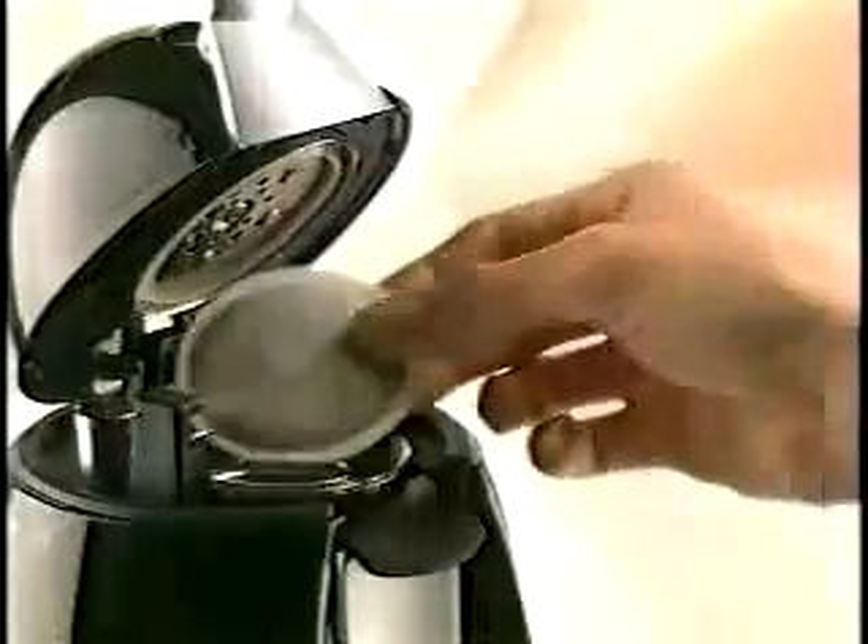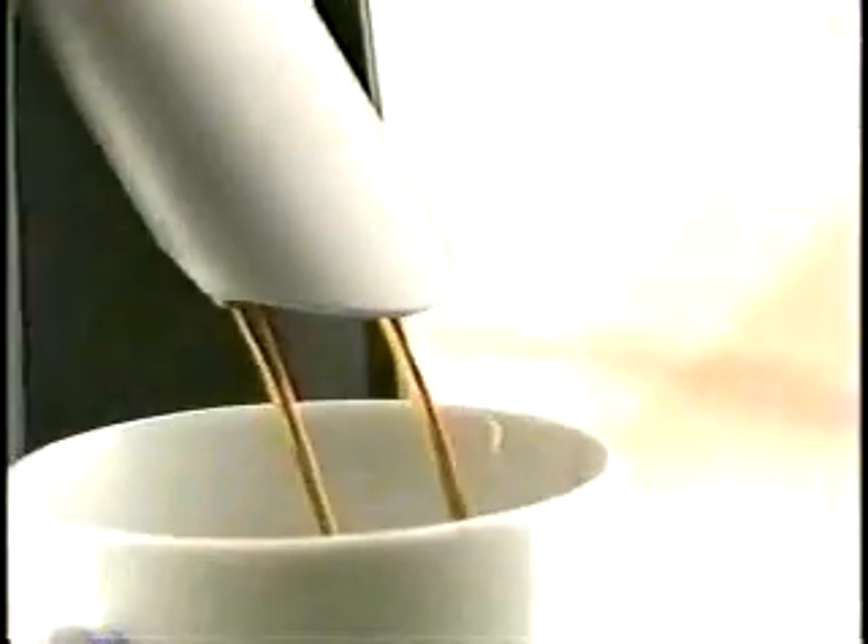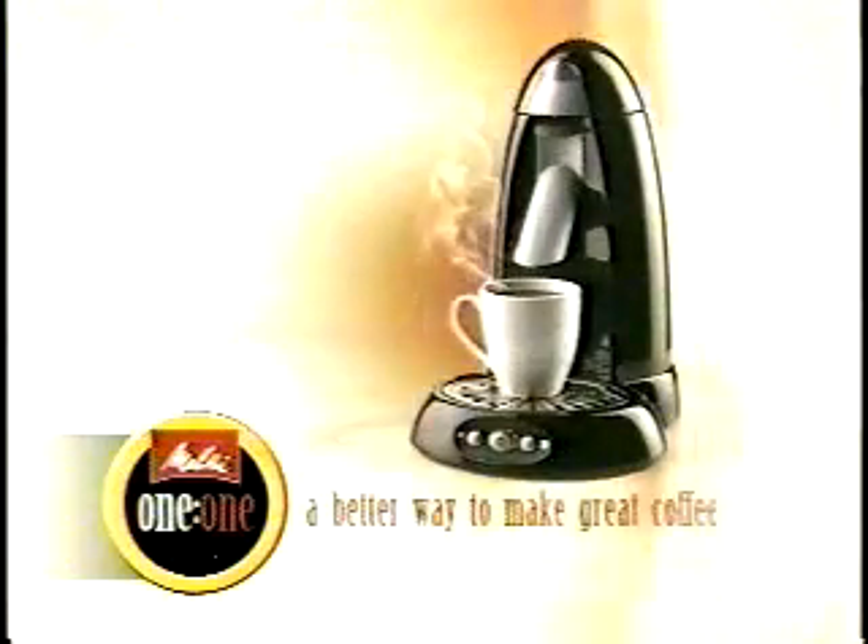Got 60 seconds? Then you've got time for the perfect cup of coffee. Introducing the Melito One to One. One Java pod, a little water, and in no time you've got one satisfying cup of coffee. Melito One to One — a better way to make great coffee.